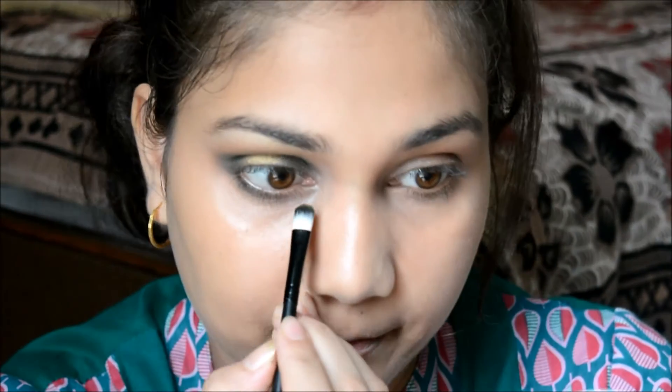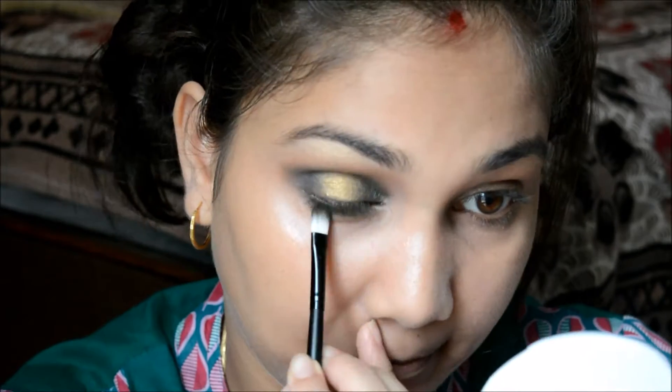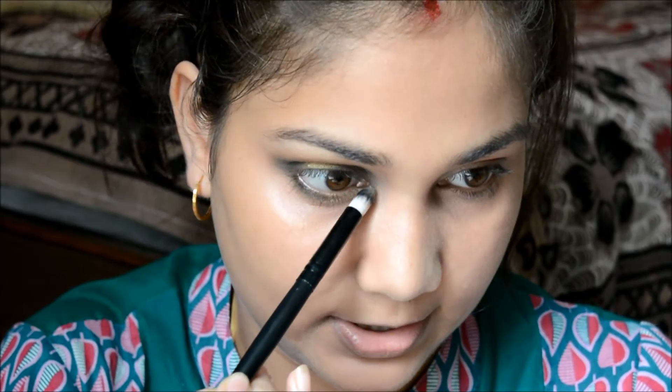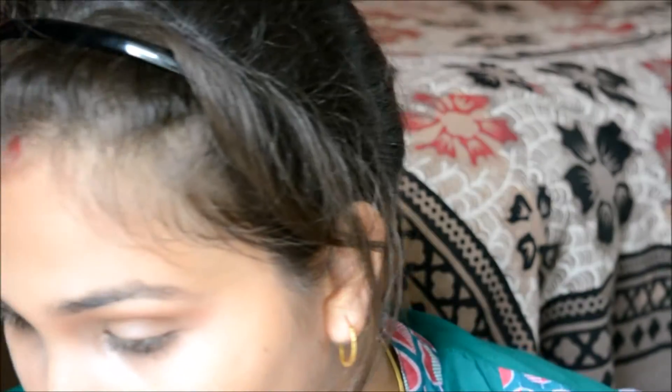I'm placing the golden color on the front part of the lower lash line, then adding the highlight shade again from the same palette. I think it's looking good right now, so I'll move on to the other eye and come back.